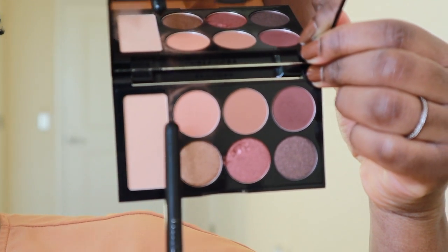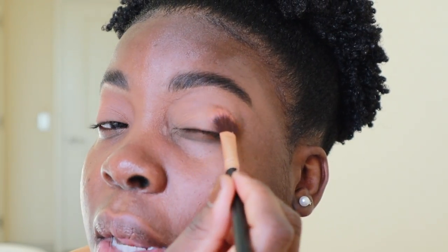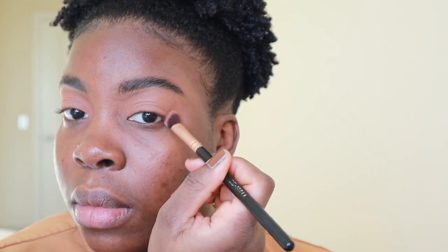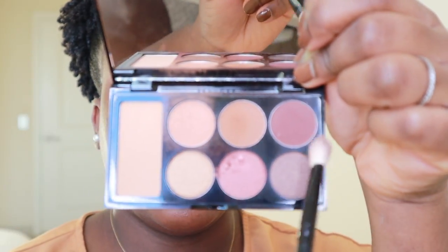I'm going to be using the first color right here on my lid. So now I have this first color all over my lid. I'm going to use a similar brush and pack the second shade on the upper level on my crease and in the corner. I want a darker color in this area of my eye, so I'm going to use the third color — this one right here — and apply it in this section of my eyes.